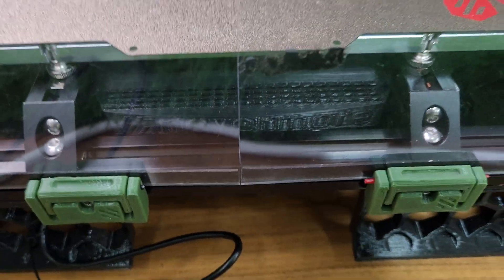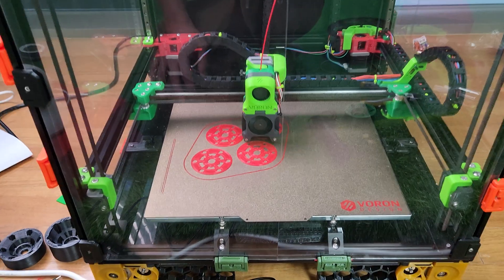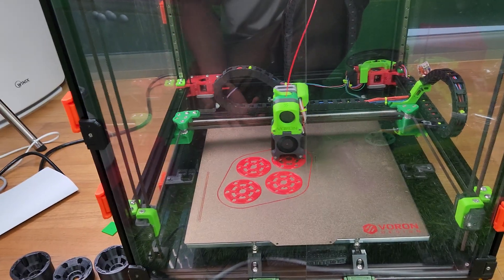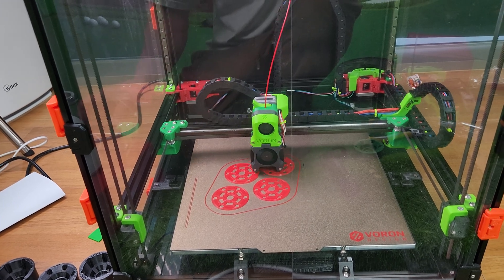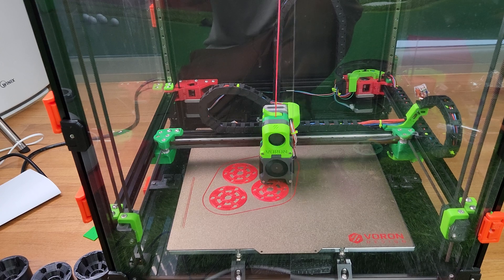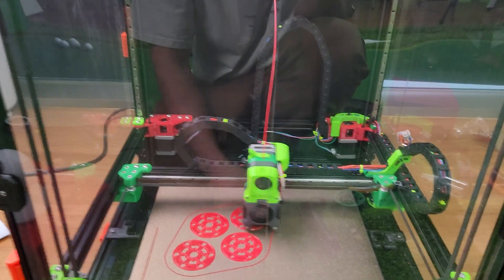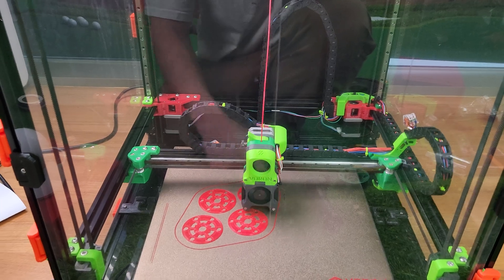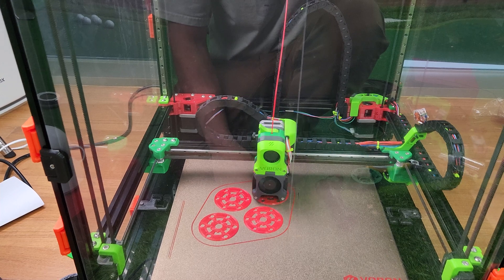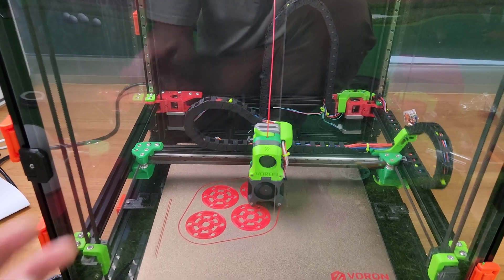I also installed the Nevermore filter, which got rid of all that ABS smell. This printer is really built for ABS or high-temp materials like nylon. The rails have been really good, I'm getting very good speeds, the motors have been good, and I'm running at 1.4 amps.